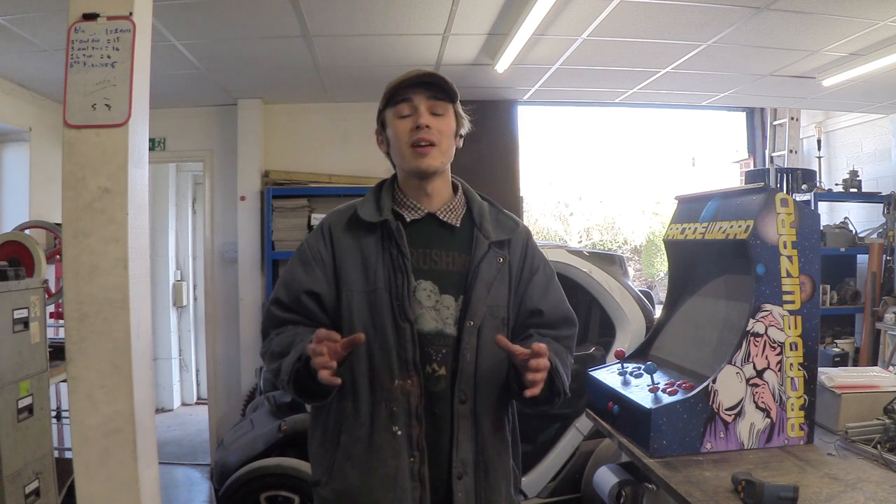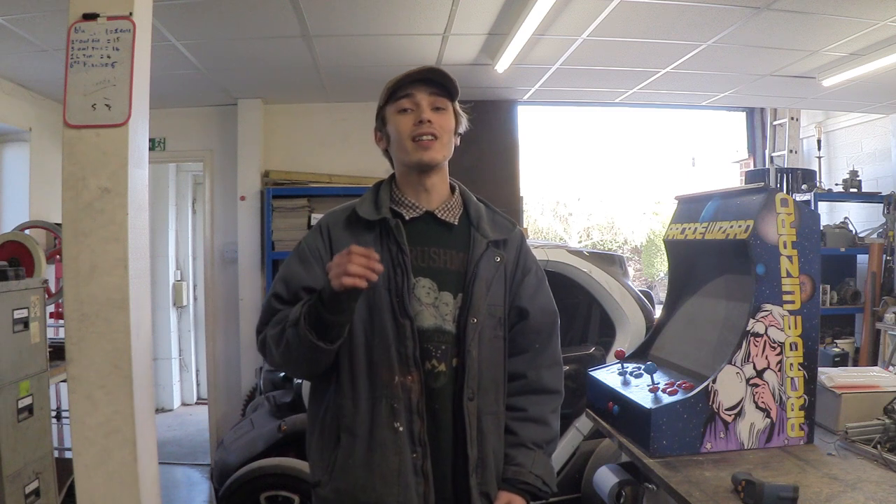Hello everyone, Luke here. Welcome back to the channel. It's been around two months since we did the first conductive ink versus thermal paste video. If you're interested in that, the video number is 989 if you want to go check it out. Since it's been around that long, I definitely thought it was worth doing an update.